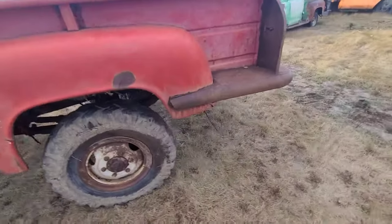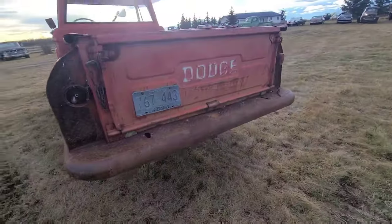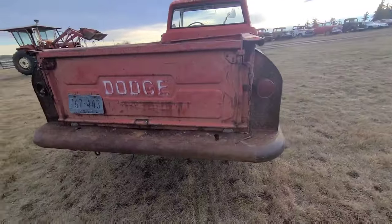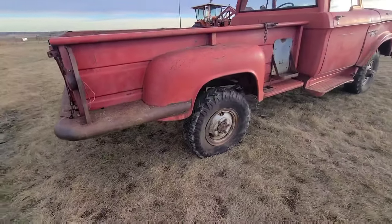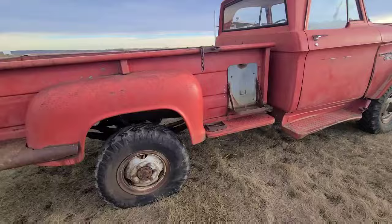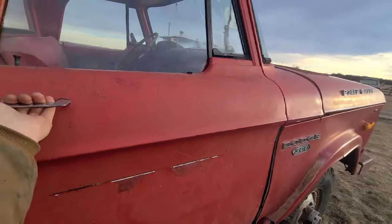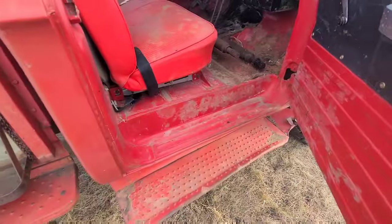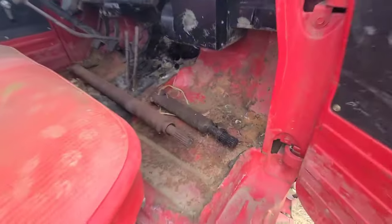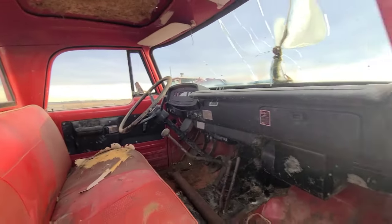The floor is completely gone, but it's a really solid truck and you really just don't see the Power Wagon options very often. That four-wheel drive setup gave it a whole bunch of more rugged features. This one is pretty solid as you can see by the rockers and cab mounts — could use a little bit of freshening up.